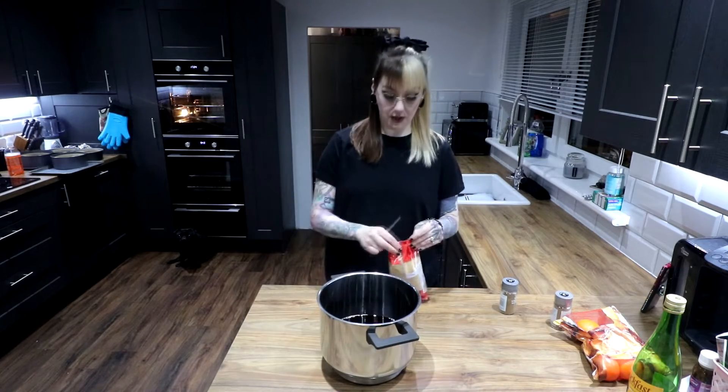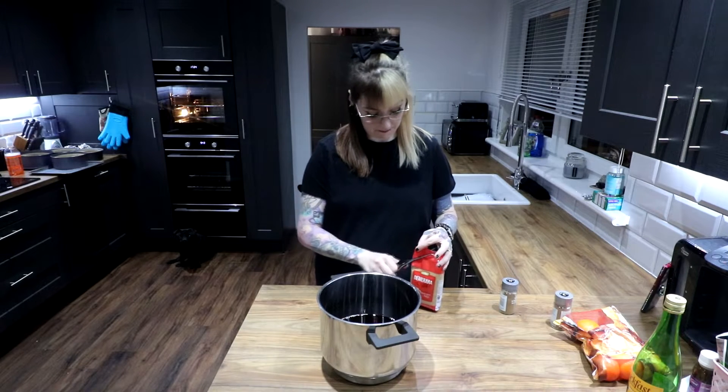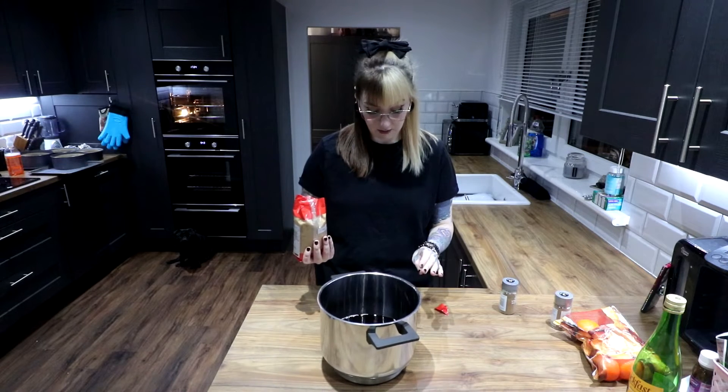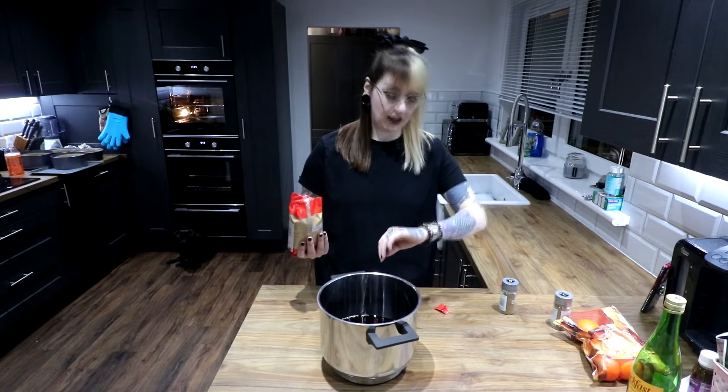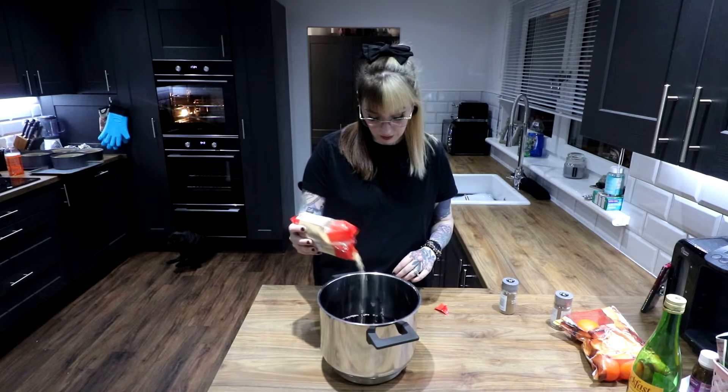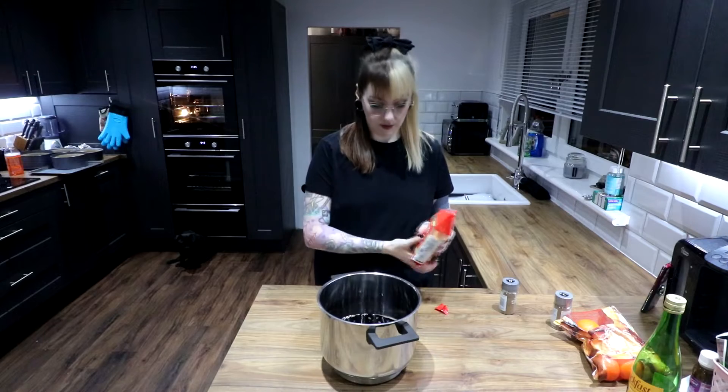Apologies for the oven being on — I am currently making cakes. I've not started filming that yet, but maybe I'll get to that today at some point. It is quarter past five right now. So, 60 grams — or in my case, 67 grams — but there's no going back now.